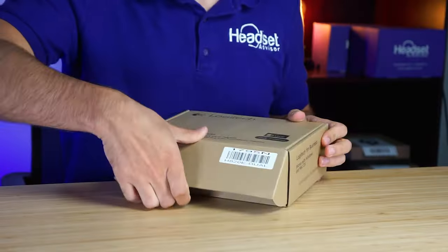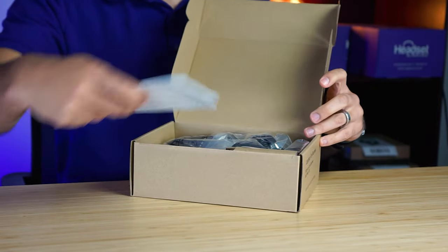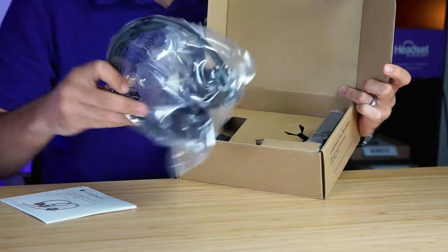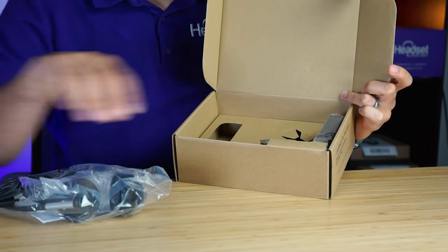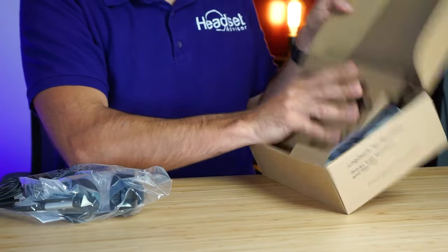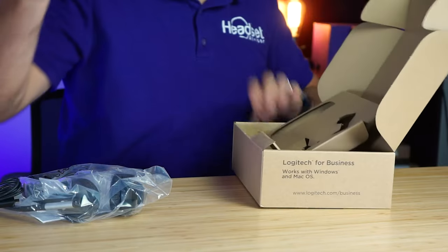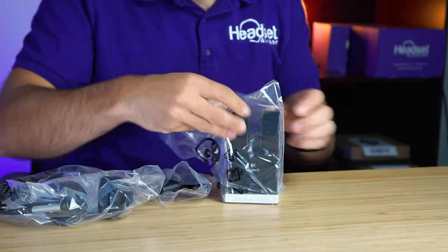Let's start by taking a look at what's inside the box. Looks like you've got some manuals, you've got a headset, you've got a USB cable, and then you've got a charging base here.